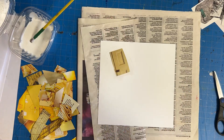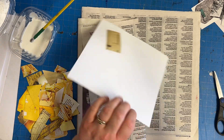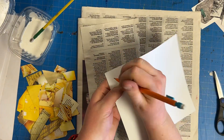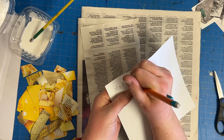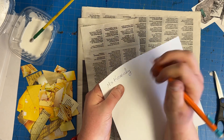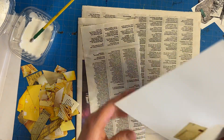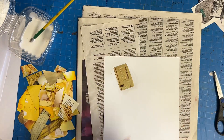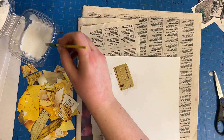Super important — because these are going to have to go on the drying rack, it is super important that you put your name and class period on the back. I'll come around and check to make sure you've all done that. Because it can't go in your folder while it's drying, it has to be on the drying rack, and so we have to organize them.